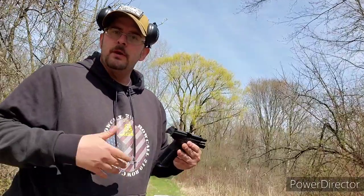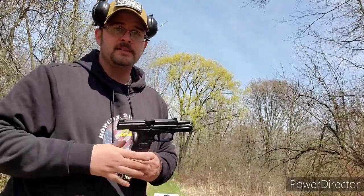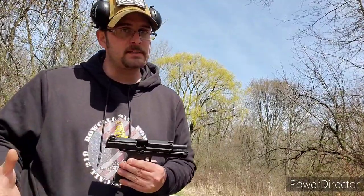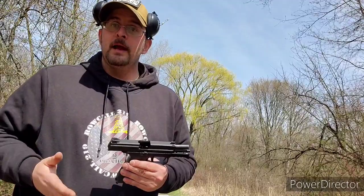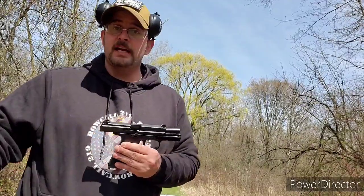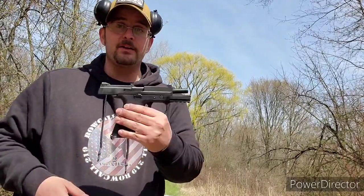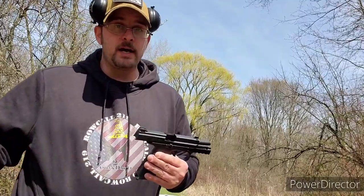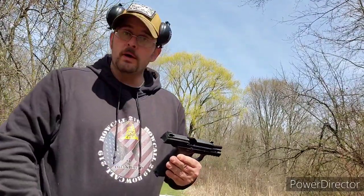Right now we're just going to shoot and try to make good groups. The last time I shot this gun it felt a little weird. I've never owned an FN before, but I got this on a great deal for $300 through a private sale. The previous owner said he didn't shoot it well and didn't like it. I've been seeing them go for $460 to almost $500, so $300 is a great deal.